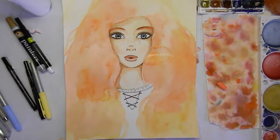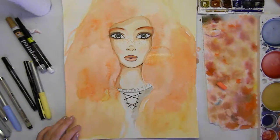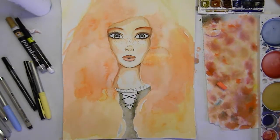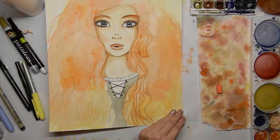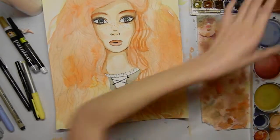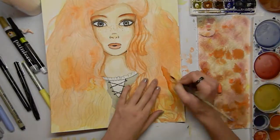The funny thing is, because she has so much hair, I really didn't have enough room for a detailed background. So I ended up just putting some yellow to suggest sunlight, to basically go with her hair.